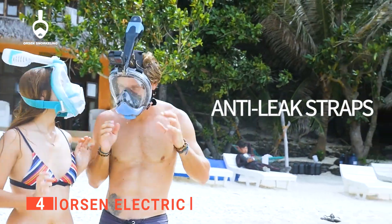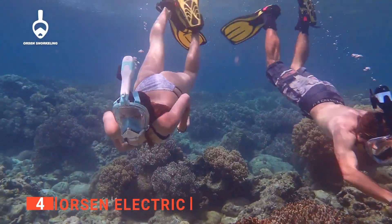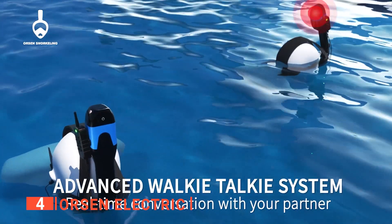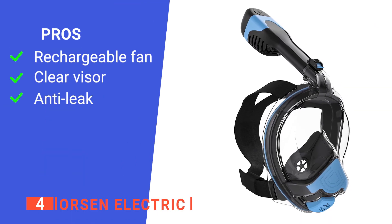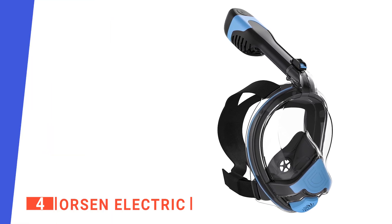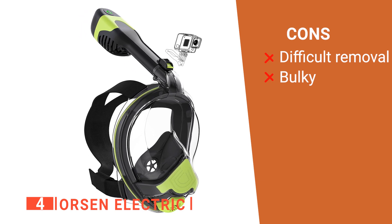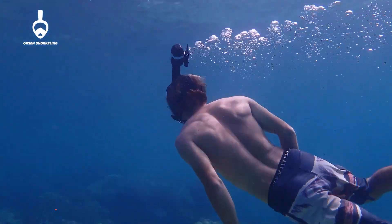The Orson Electric also has a silicone lip that prevents water from seeping into the mask, which reduces gagging and other complications. Its ergonomic design is specifically built to fit your face and prevent any accidental leaks. Its pros are its advanced airflow system, its anti-fog features, and its silicone-sealed lips. However, it has no quick release strap, which prevents quick removal, and it is quite heavy. The Orson Electric is sure to bring you many fond memories while swimming with family and friends.